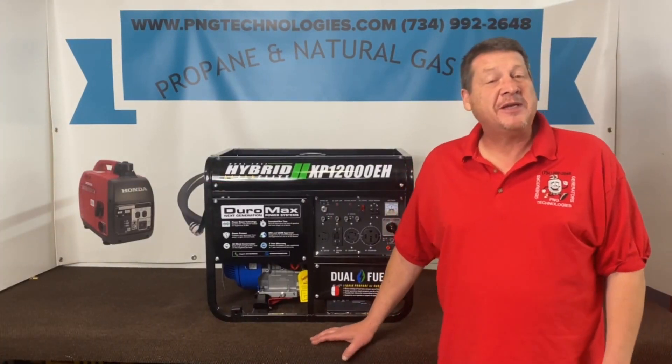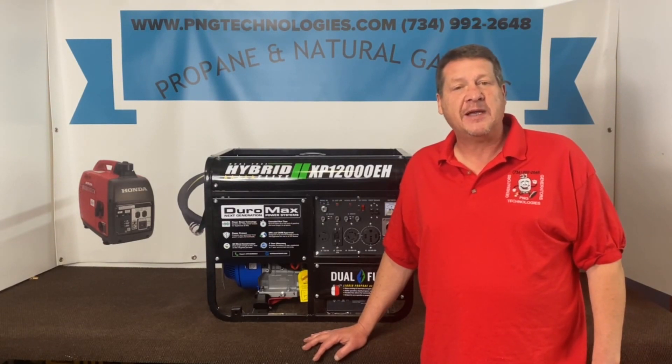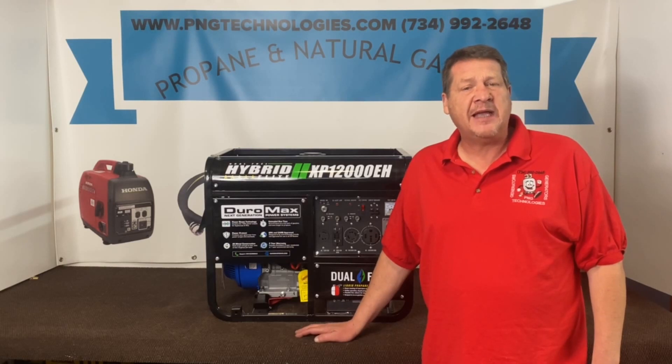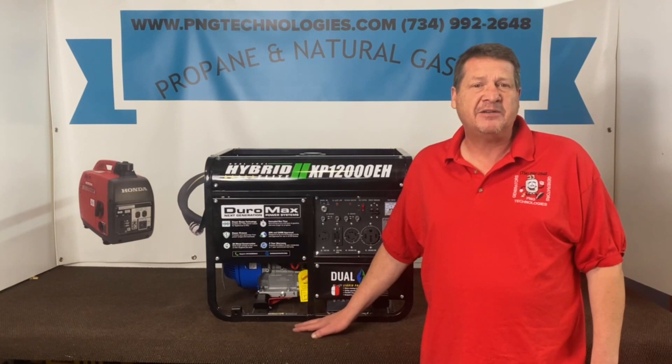Hello, my name is Matt Nolfe. I'm with P&G Technologies out of Michigan. We're a supplier of propane and natural gas kits for generators. Today we're going to be showing you the Duramax XP12000EH. This is the dual fuel hybrid elite series.